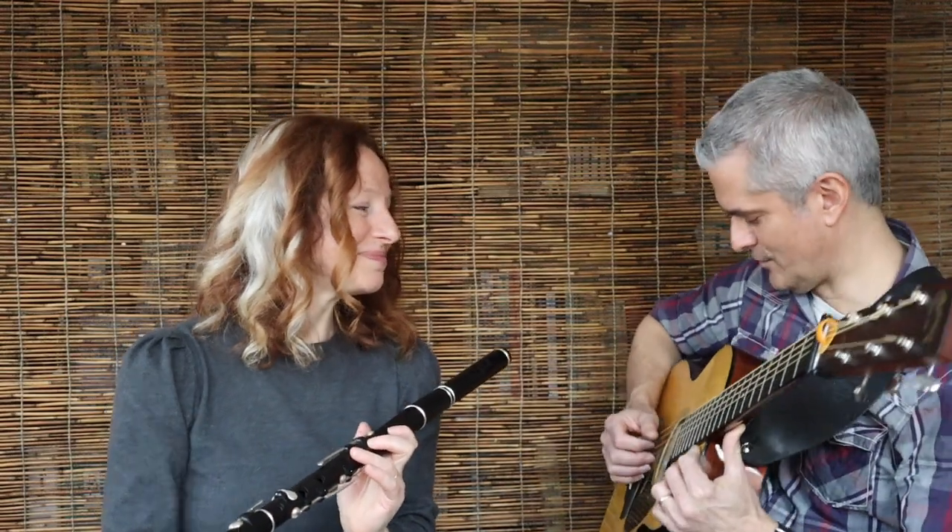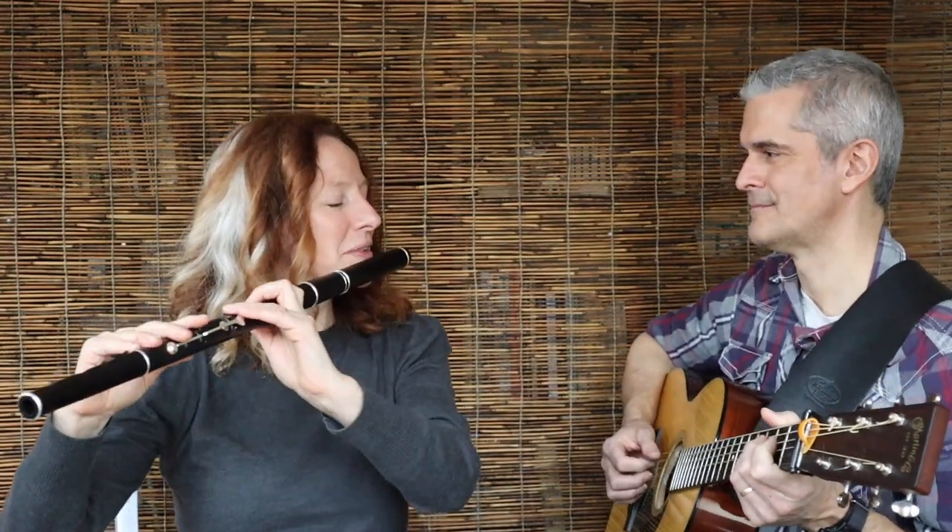Want to try it together? I do. Twice around? Alrighty. 3, 4, 1, 2, 3.